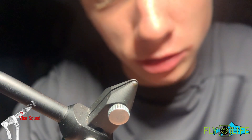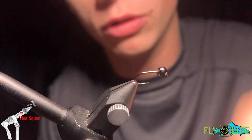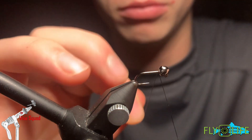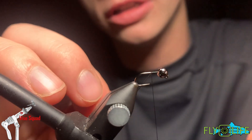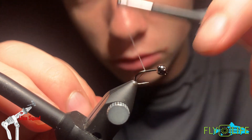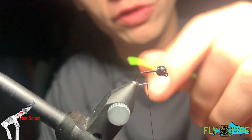Next, as I said, we are going to do a Green Weenie. This time we have a size 16 R7 jig hook with, once again, a 3.5 millimeter tungsten bead. This time we are going to start with black thread — this is a 6-0 classic black. And what we are going to do is fuse this end right here.